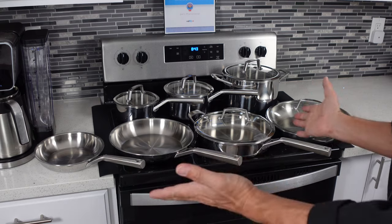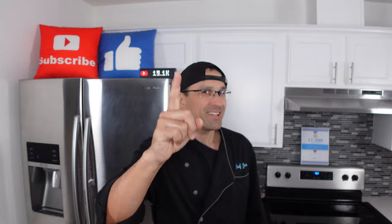Hey everybody, welcome back. Today we're going to be unboxing Ninja's brand new Everclad stainless steel pans. We picked up the 12-piece set, and if we like these anywhere near as much as we like the Ninja Neversticks, we could be in for a real winner. Let's get into this.